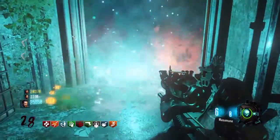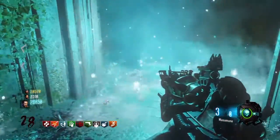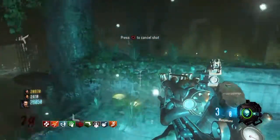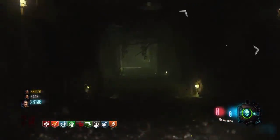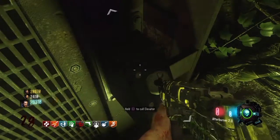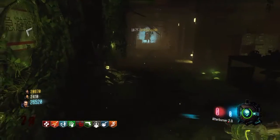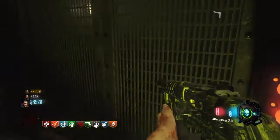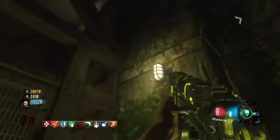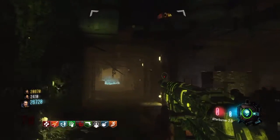Hey guys, VenomRed here. I have 50 subs now and that's quite a lot, so thank you so much for this. I'll do this Nightwing Injustice combo video as a special. Hope you enjoy — I'll stop talking now and get right to it. Peace.